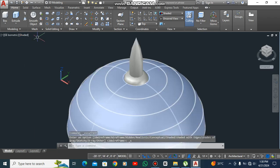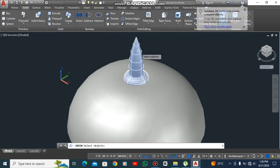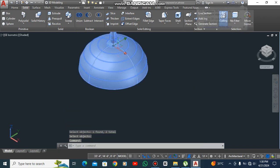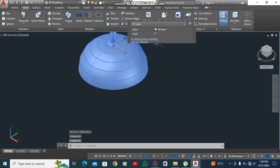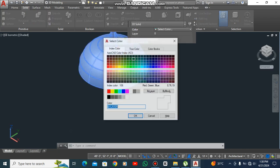Union, union. Select this and press Enter. You can change the color by double-clicking on the object. Click on object. Now you can select your desired color from here.